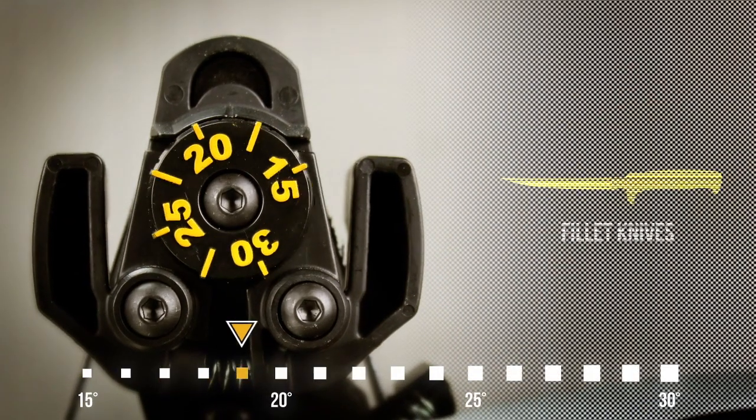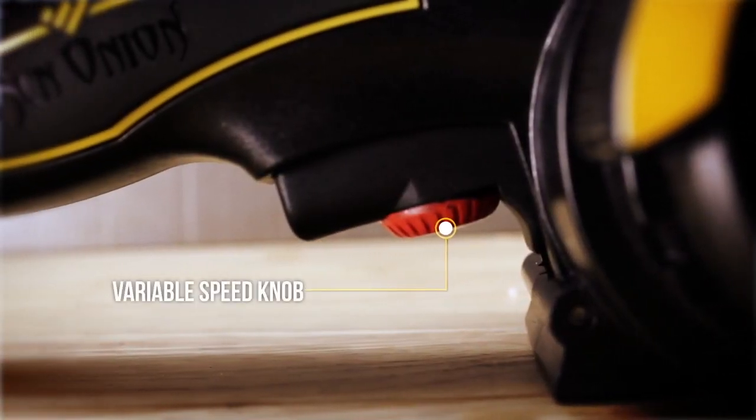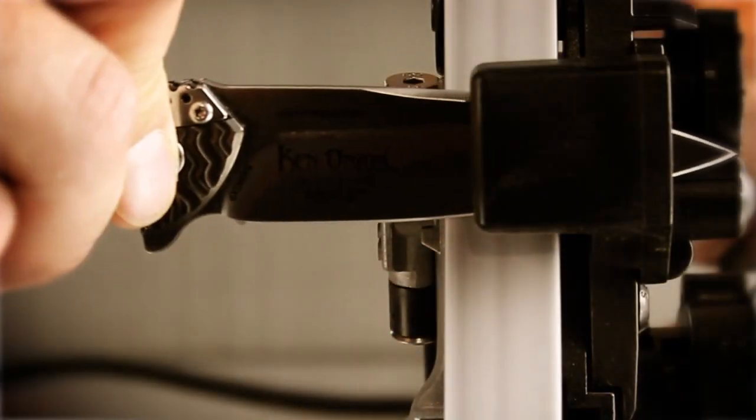The sharpening guide can be adjusted to sharpen any angle between 15 and 30 degrees. The grinding speed can also be adjusted. High speeds with a coarse belt will shape or repair a blade, while low speed and a fine belt will hone the edge.